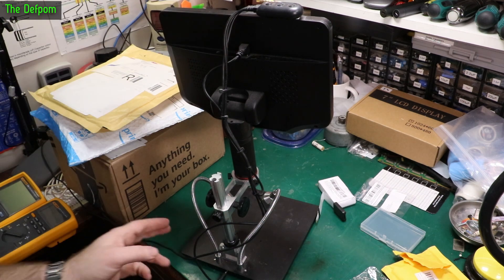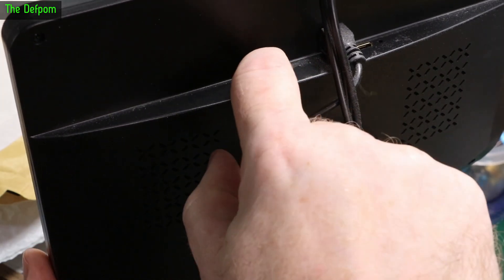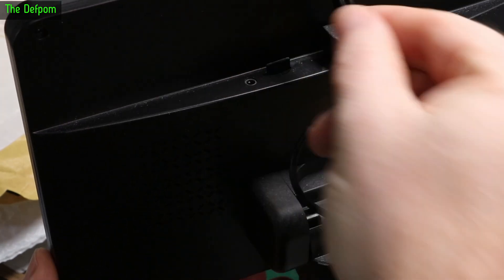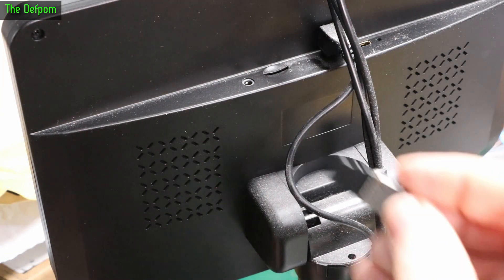So there's the SD card slot right there. You can see you can push down and use your fingernail to get it out, but then you've got to try and grab it — and it's actually really hard to grab. I usually use tweezers to get it out, which is why I was thinking of one of these things.